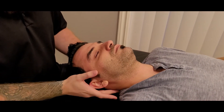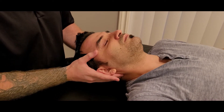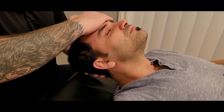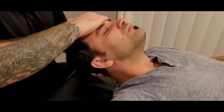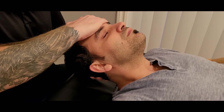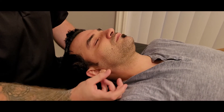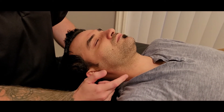Other references will show a bilateral sternocleidomastoid test, so I'm going to bring him up, tuck that chin, put one hand towards his occiput and one hand on his forehead, and push straight back down towards the table. This would be a bilateral left and right sternocleidomastoid in one test. It's important to check both left and right as they work together — since a lot of people have head-forward posture it might be weak, so we also want to test left and right separately.